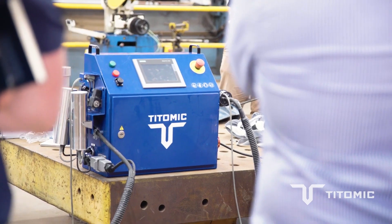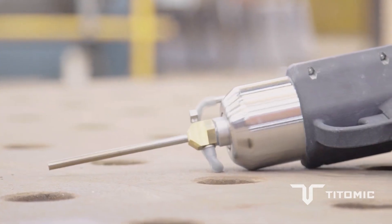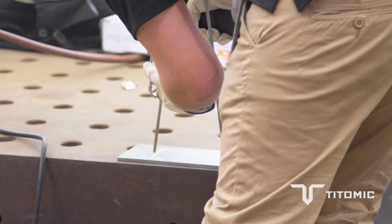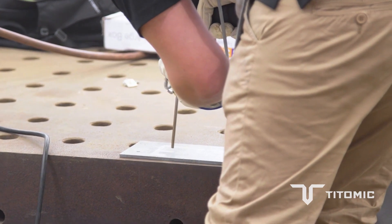We'd heard from the customer that had inquired about getting the repair done that basically if they weren't able to repair on site, they were looking at having to send this over to a machinist that they use internationally, machine the whole part and get it sent back to Australia — so they were looking at tens of thousands of dollars and a six-month lead time to get this part replaced.